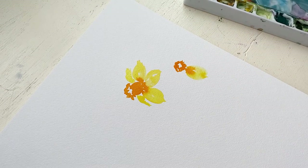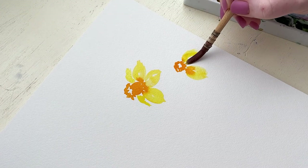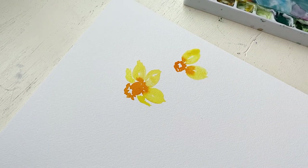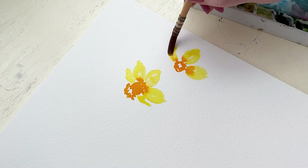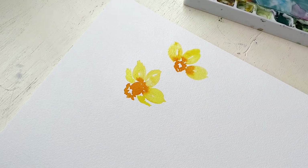For this daffodil, because we are looking at it straight on, we are going to see all six of the petals. So that means we need to space them out well enough that we don't have only five petals that fit, or that we don't have an awkward gap where we need to add a seventh petal.